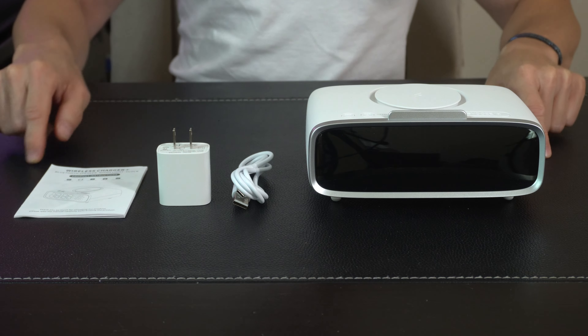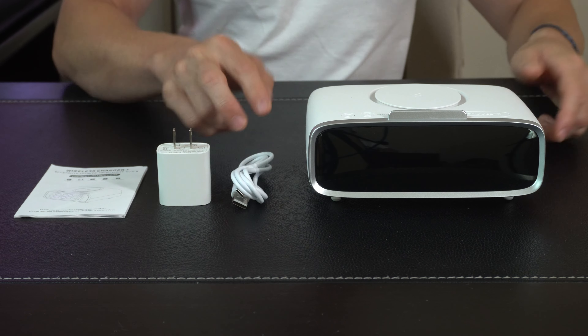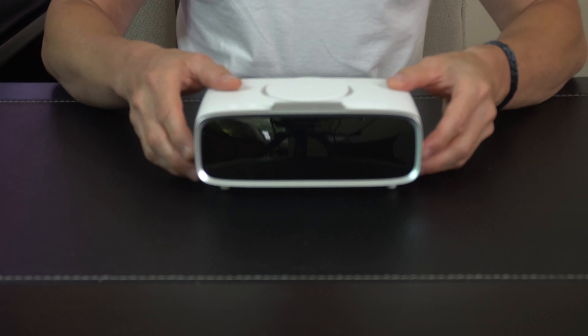Hey everybody! Today we're taking a look at this alarm clock charging hub that features a 15 watt wireless charger, USB ports to charge additional devices, and a Bluetooth speaker. Let's get right into it.